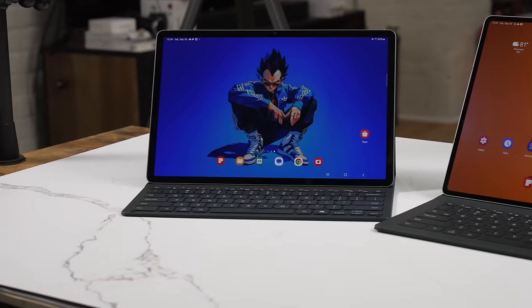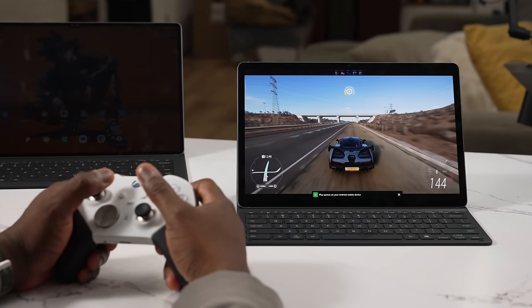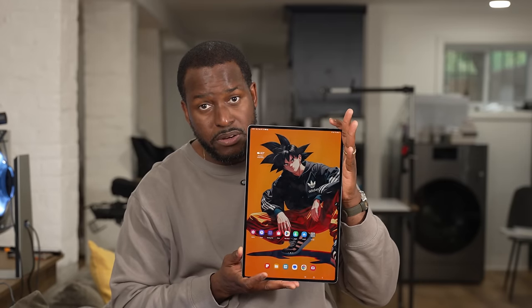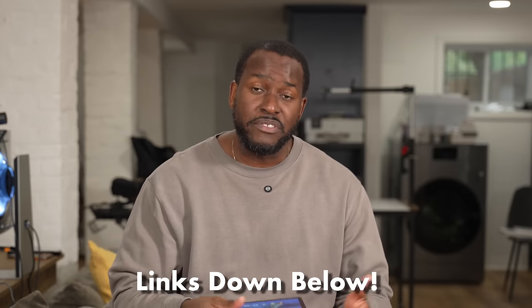Overall I do like the tablets, but I would go with the 12.4 inch. The 14.6 sounds nice but it's pretty big — it's basically a 14 inch laptop tablet. For me, the 12.4 is the size I'd go with, so Vegeta actually won something — pretty cool. Let me know your thoughts on the tablets — are you excited about Samsung's new tablets? Wallpapers are in the link below. Don't forget to like, share, subscribe, and always enjoy entertainment.